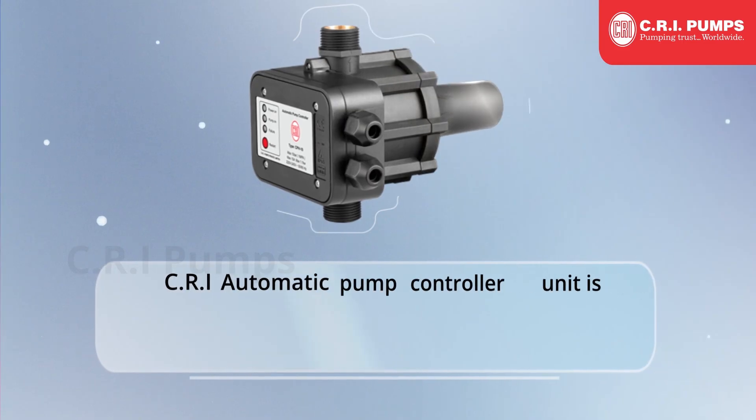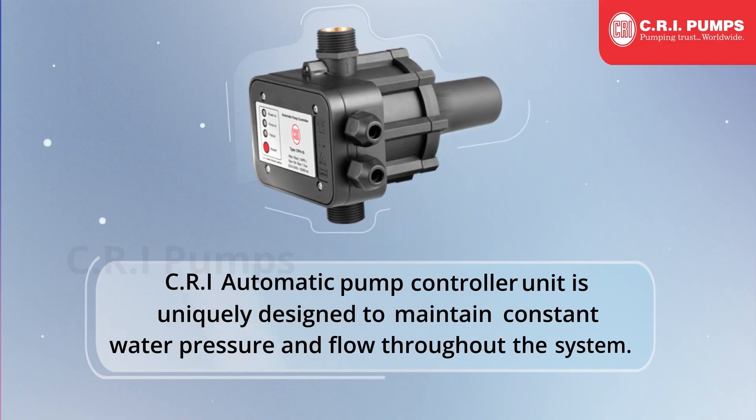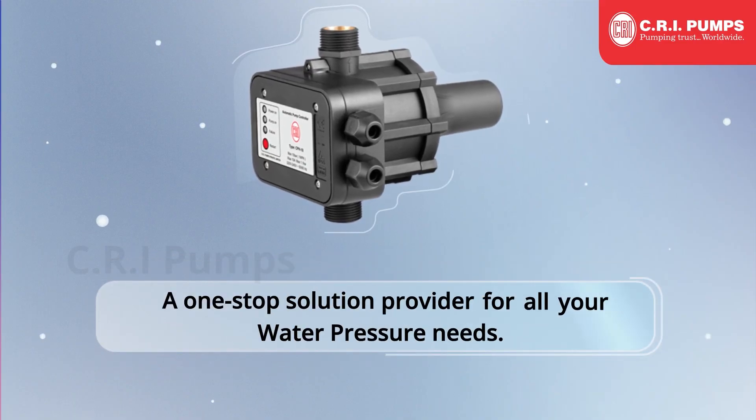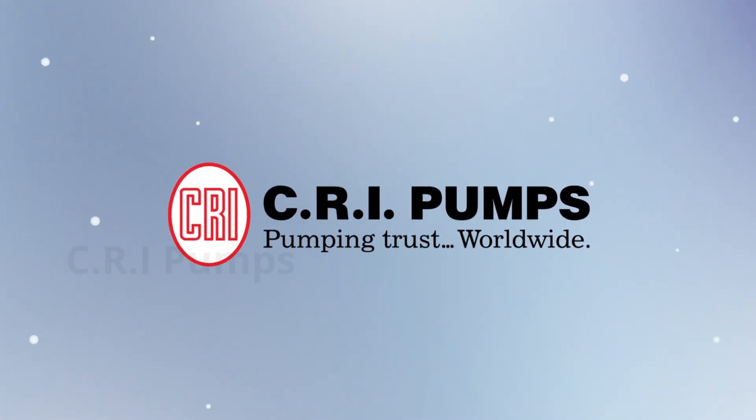The CRI Automatic Pump Controller unit is uniquely designed to maintain constant water pressure and flow throughout the system — a one-stop solution provider for all your water pressure needs. CRI Pumps: Pumping Trust Worldwide.